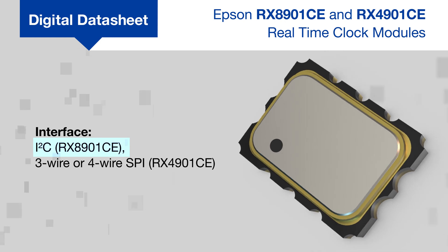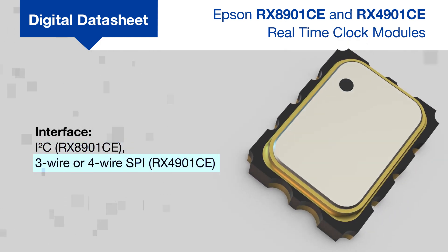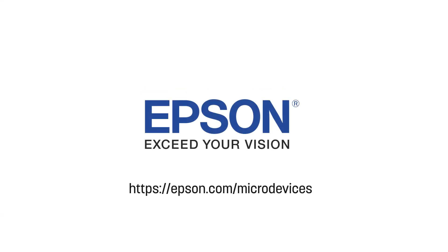The RX-8901CE has an I-squared C interface while the RX-4901CE is available with a three or four wire SPI interface. Visit Epson.com or contact your Epson sales representative to learn more about the RX-4901CE and RX-8901CE family as well as Epson's other RTC products.